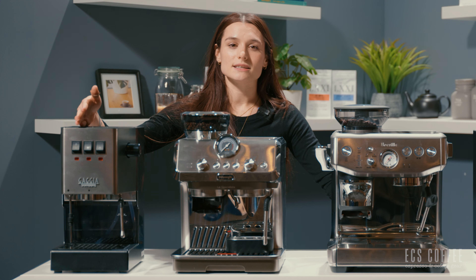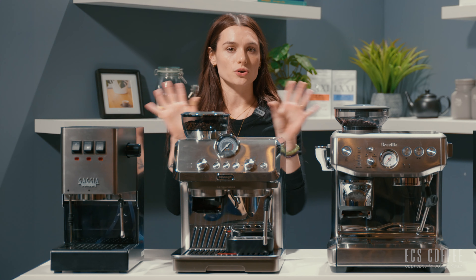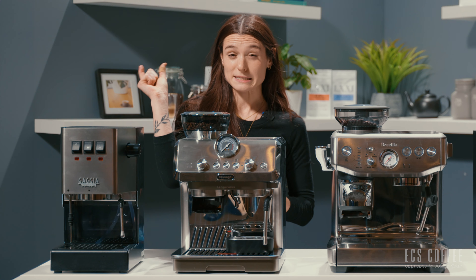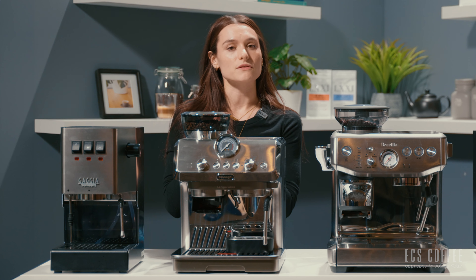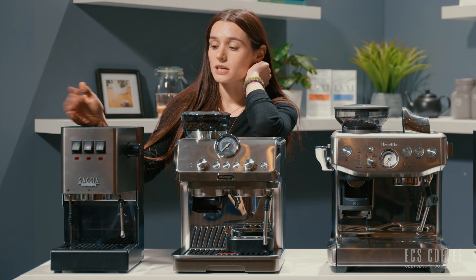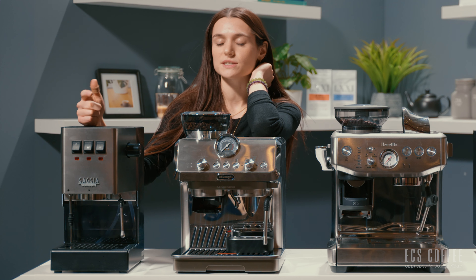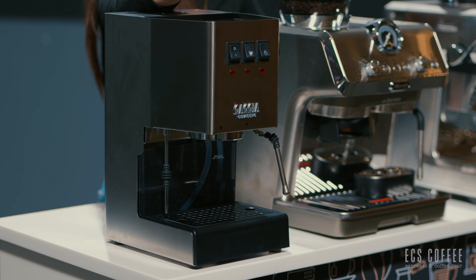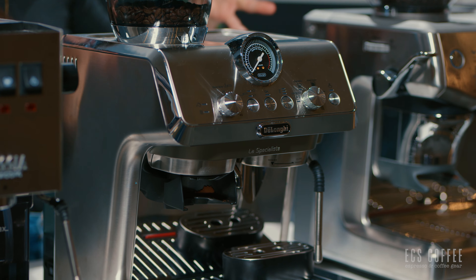This machine will need a couple of add-ons — one of them being a grinder, though you don't need to. You will want to upgrade your tamper because it comes with one of those little plastic ones, and it does not come with a steaming pitcher, so you will need to get that. It does come with the 58 millimeter portafilter. The Gaggia New Classic Evo Pro comes in a variety of colors — a ton of colors, actually — so if you wanted to add a little pop of color to your kitchen, this is a great option. It is priced at around $649.